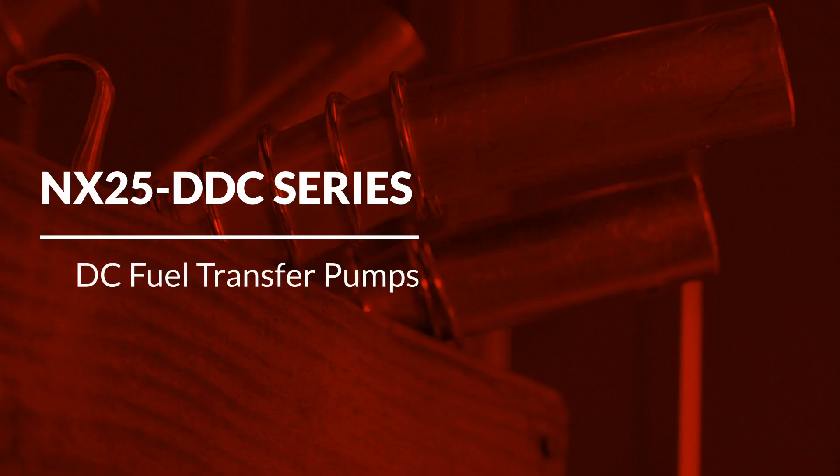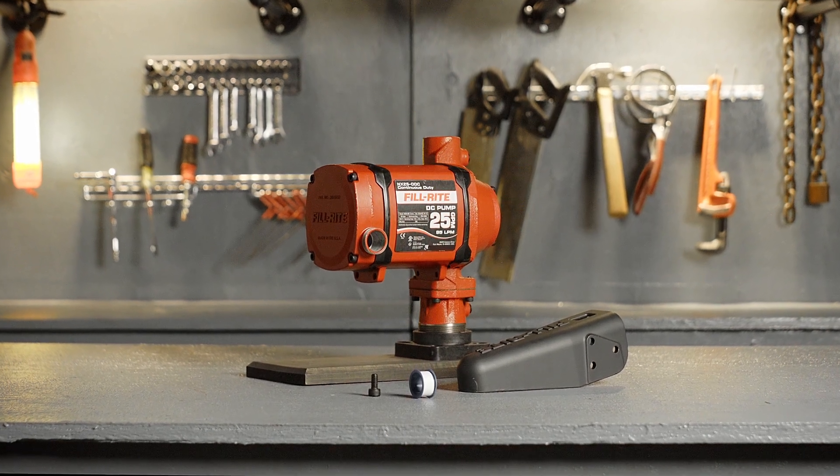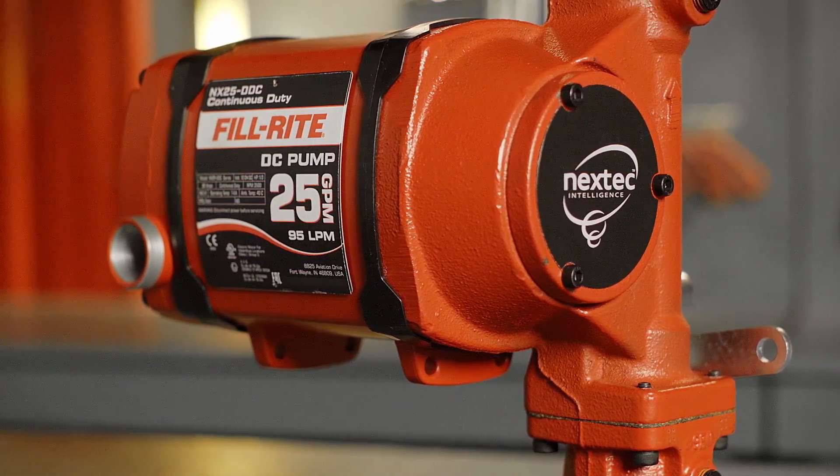This video will cover the basic installation of PhilRite's NX25 DDC continuous-duty fuel transfer pumps onto a tank. These pumps are equipped with PhilRite's proprietary Nextech intelligence technology.